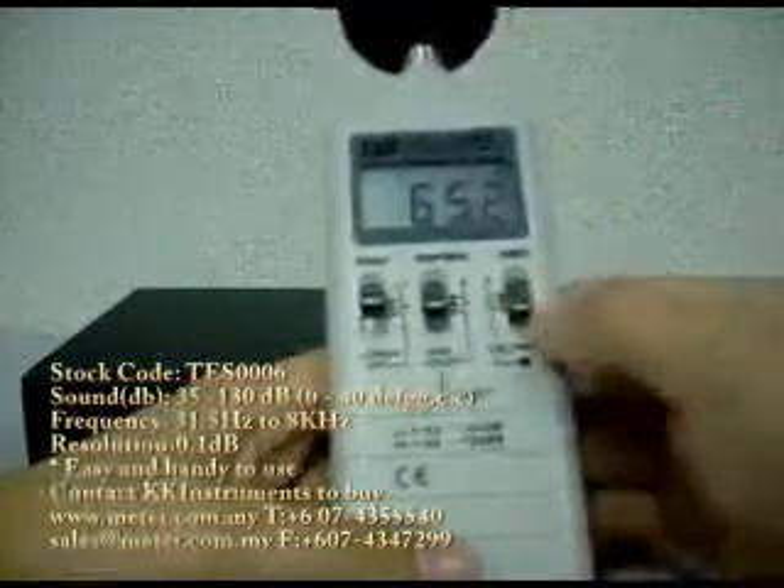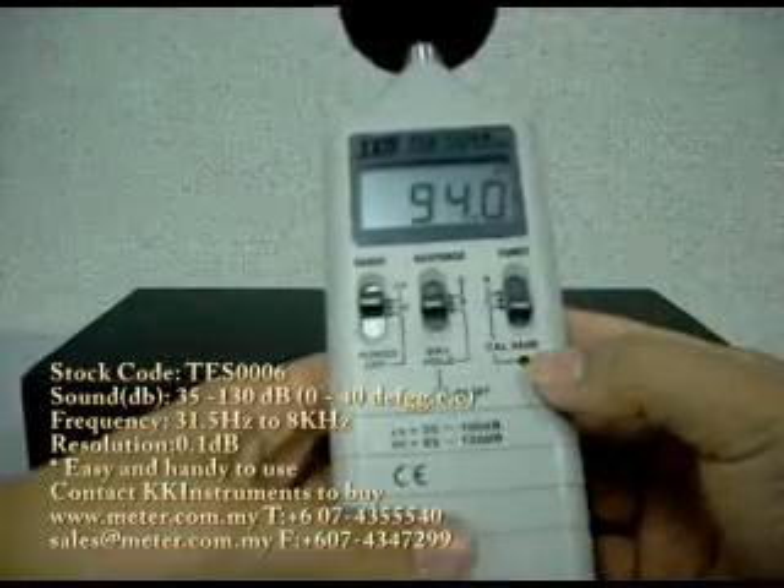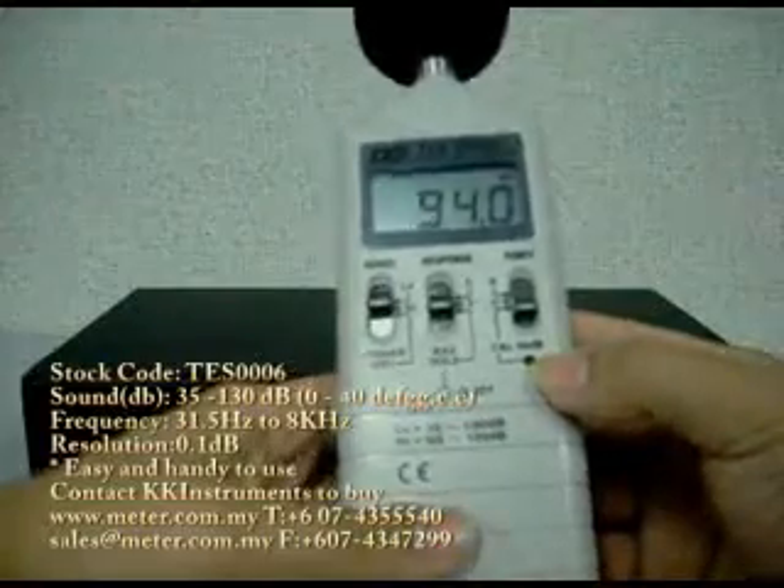And thirdly, there's a calibration button here. You will use this together with a sound calibrator. Note that the sound calibrator is not included in this package.